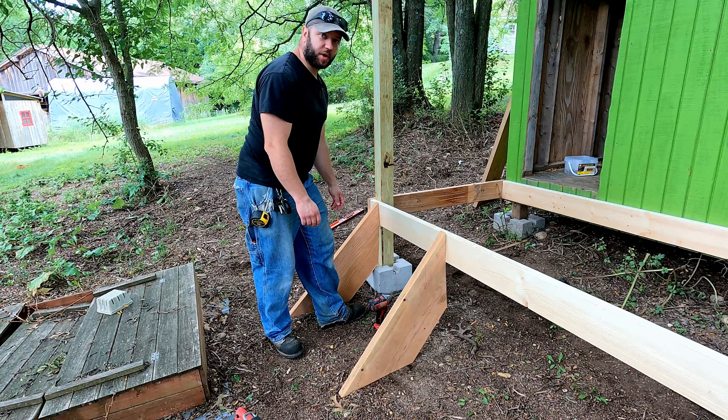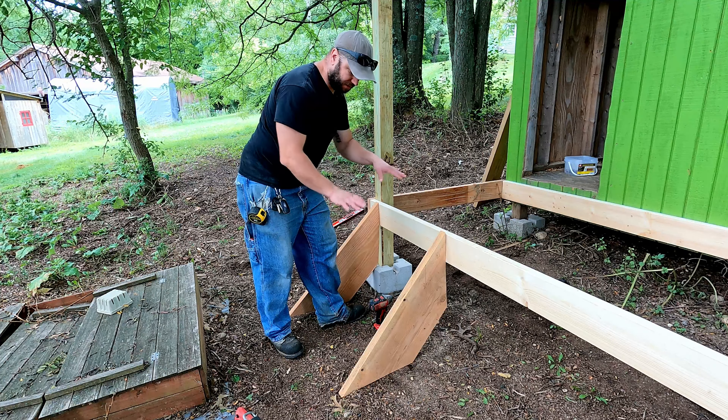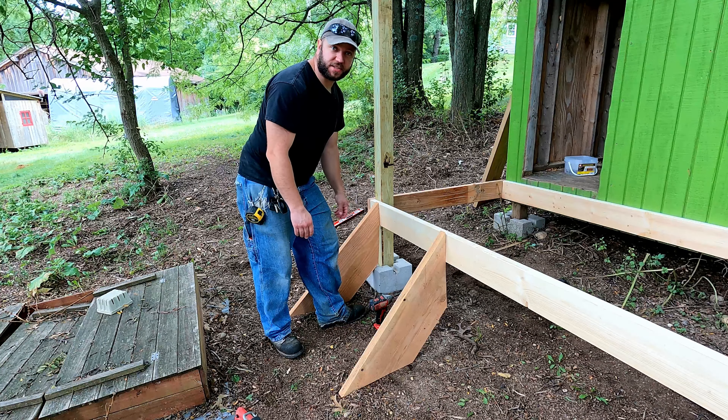So it took just a little bit of trial and error, but I'm happy with how these turned out. I think we'll be able to get them to work and look nice. So let's go ahead and get these fastened in place.